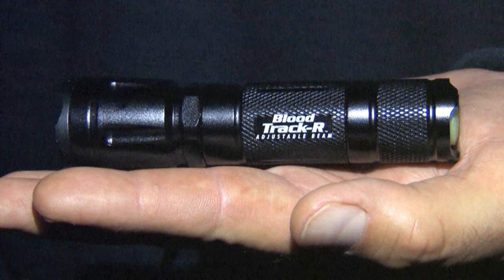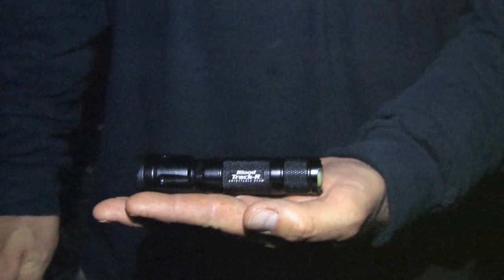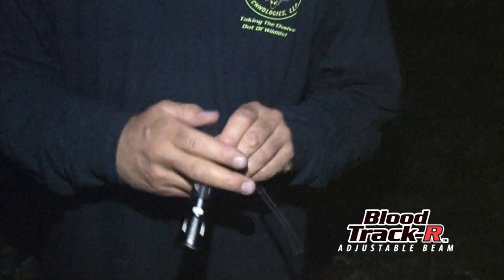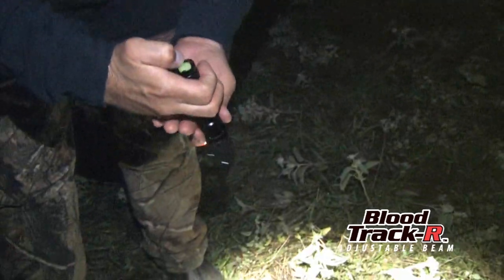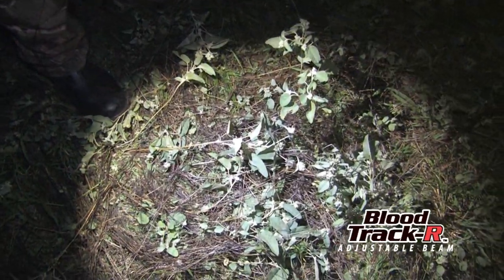This is one tiny but very powerful light that you don't want to be in the field without. The next time you find yourself on a blood trail or trying to find a blood trail, you need a good light — no colored LEDs, no gimmicks. This is the real deal. This is the adjustable beam blood tracker by Kill Light. You've got a low setting right here, which is great when you're close up, and a medium setting.